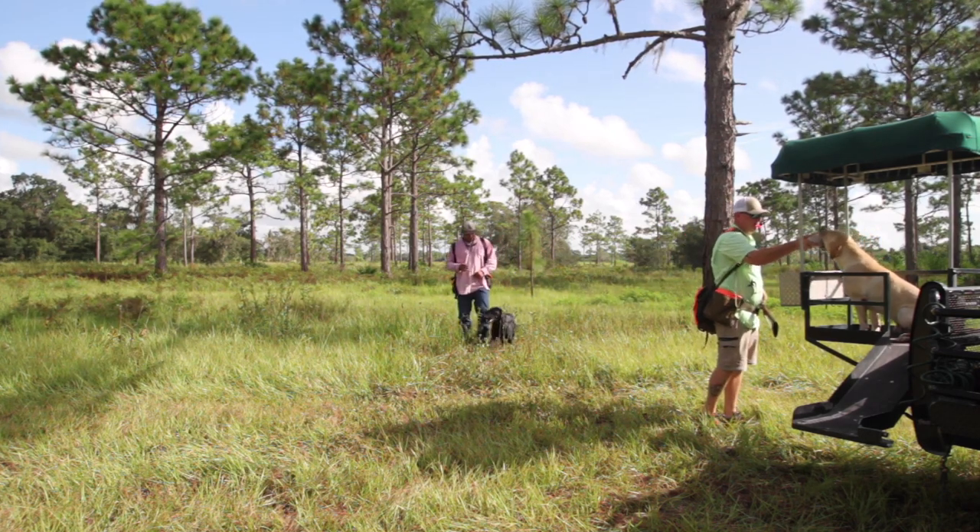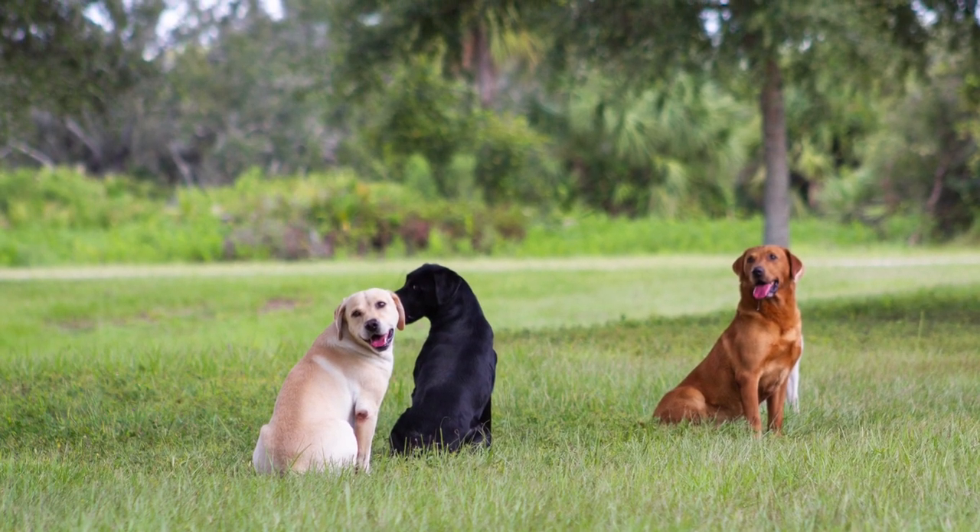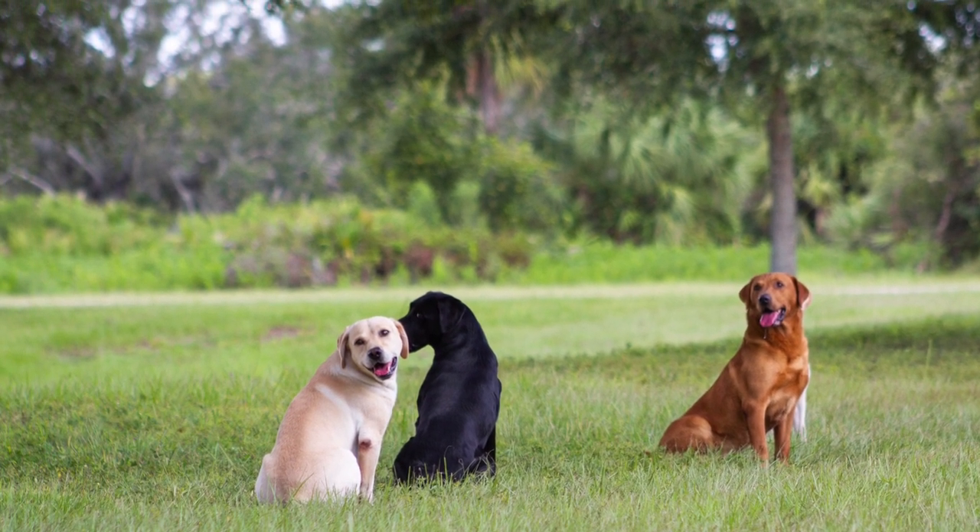The more expectation we build for our dogs, the more fun we will have in the field. I hope this helps you and your dog get ready for the upcoming season. Thank you.